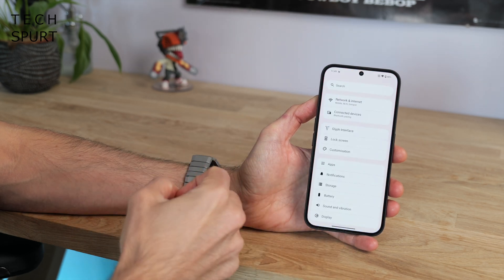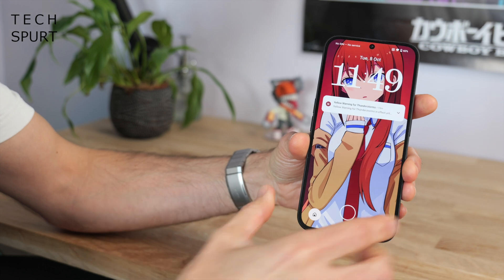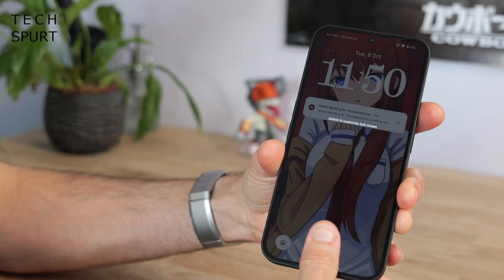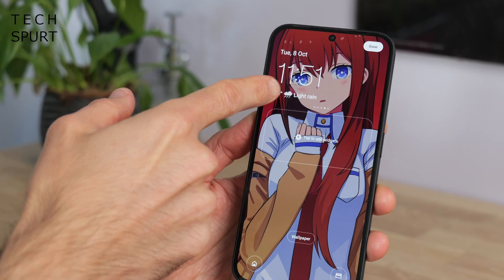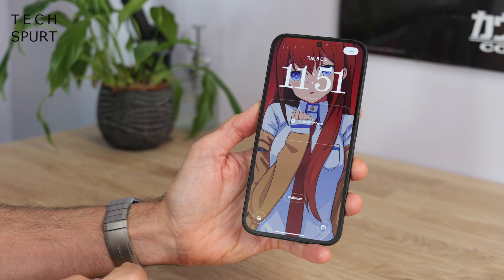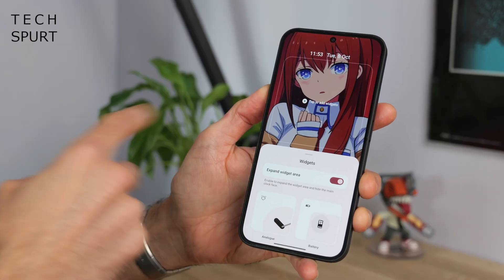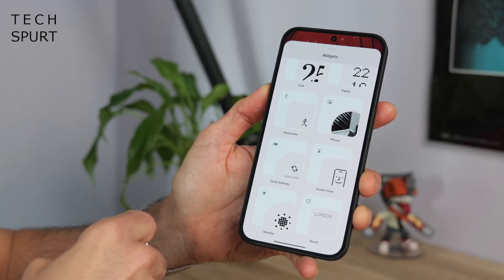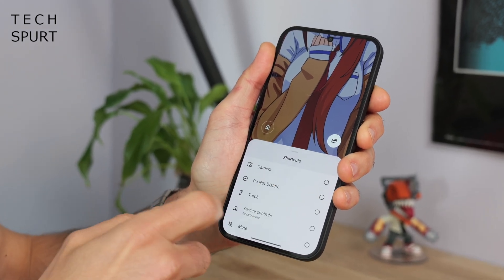In Nothing OS 3.0 the lock screen is also more customizable. You can tweak it by going to Settings, then Customization and swiping across, or just long press on the lock screen itself, hit Customize Lock Screen and unlock. You'll now see a variety of different clock styles including a Dot Matrix option, a pixel-style option, and the Roboto option. You can also expand the widget area and add loads of widgets, and as usual you can customize the shortcuts at the bottom — something the iPhone can now finally do as well.